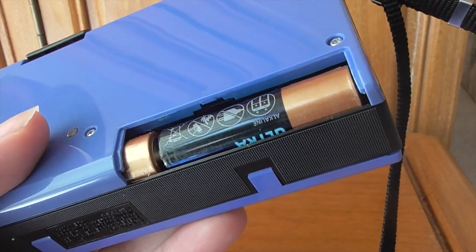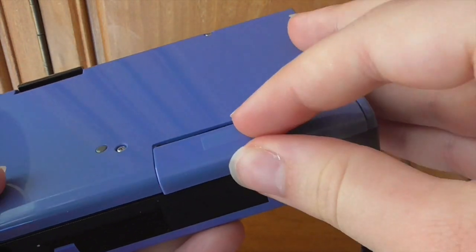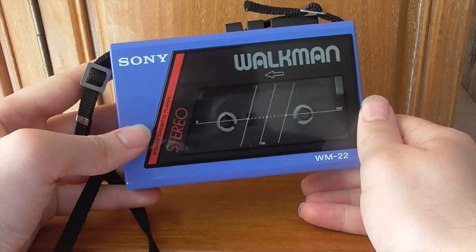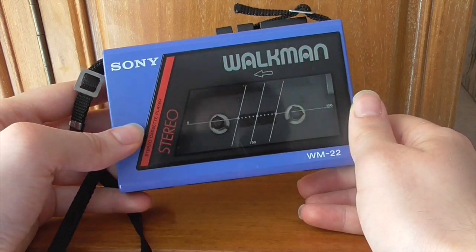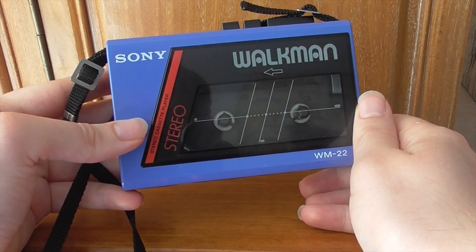Whereas the WM-F1 used four AAs, this one saves power with just two. The battery life is pretty impressive — I'd say you could get a solid nine or ten hours out of this on two AAs, which even back then must have been pretty incredible.